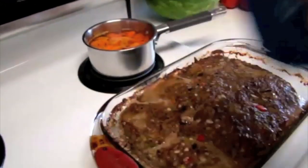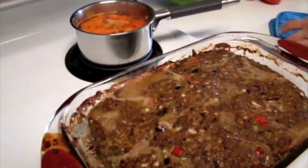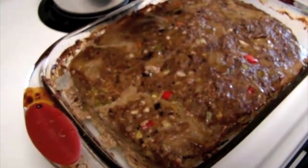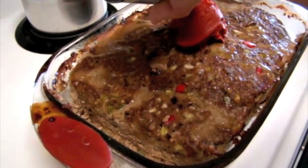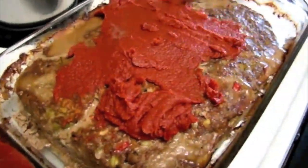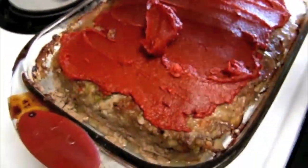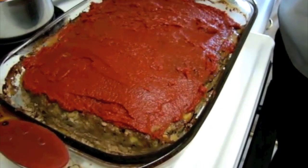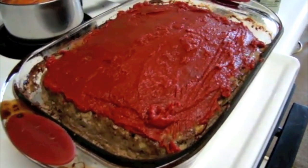In addition to the 45 minutes we originally had it cooking, I've added about 25 minutes, because you want to take it out and look at it to see if it's done — and it needed a little more time. So now we're going to top it with the tomato paste and return it to the oven for about 10 minutes.